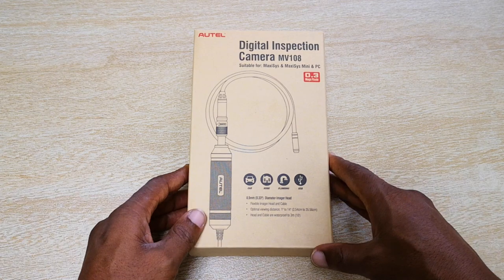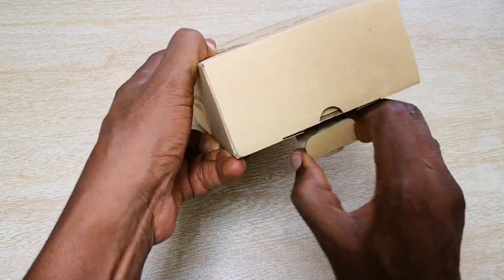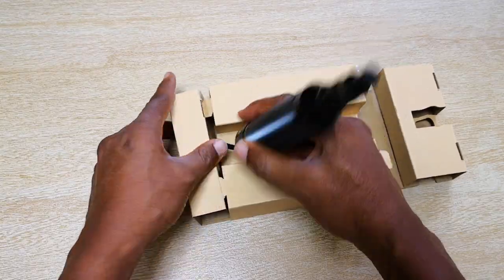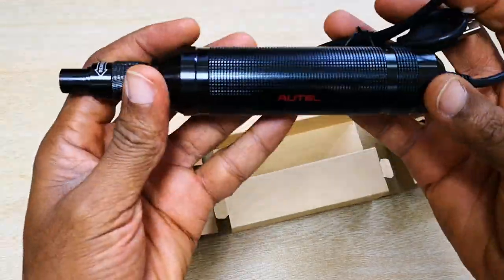For full disclosure, I did receive this bore scope as a free sample for a review, but as usual, I'm still going to point out any cons that I find and it's not going to affect my opinion or review in any way.